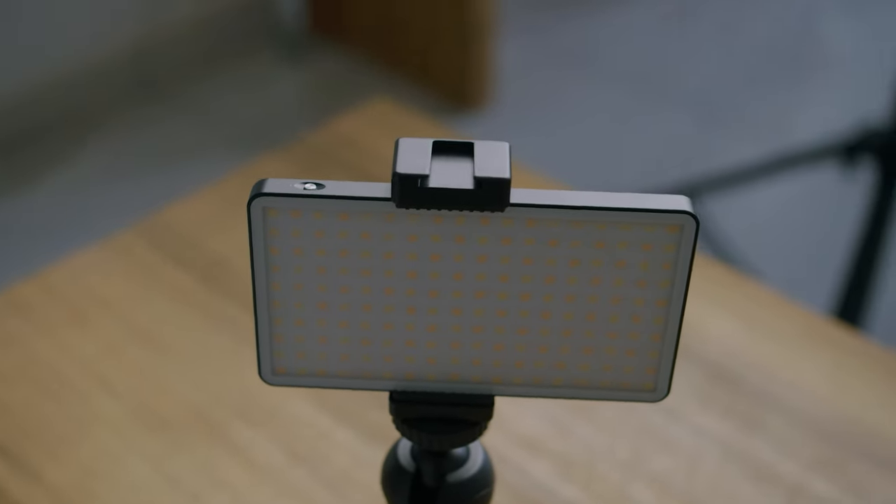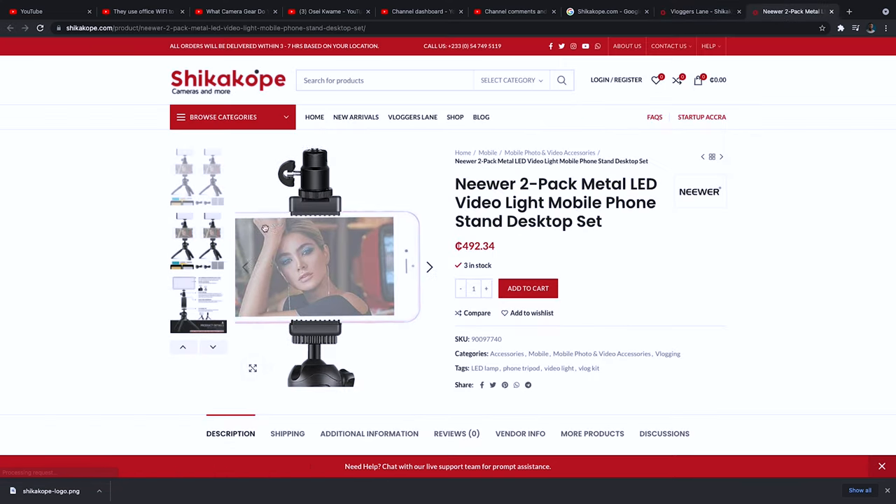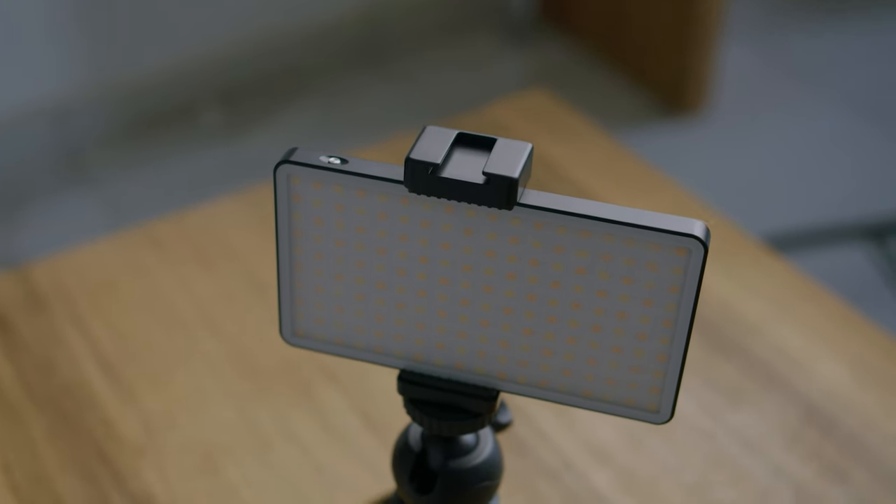It's Neewer, and inside this portable system that you can get on shikakope.com — I think it's less than 500 cedis — you get two of each of these items. You get two of them, and over here you have an LED light panel which I'm unboxing, which is quite sturdy, quite strong. It's actually heavy, so it's not cheap material at all. In the box you also have chargers — one is USB, the regular Android USB charger, as well as a USB Type-C charger for the lights.